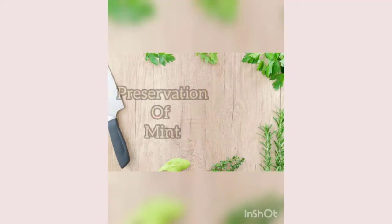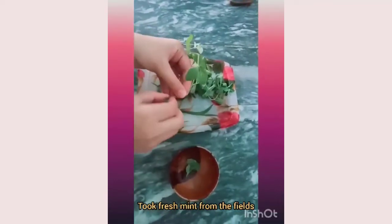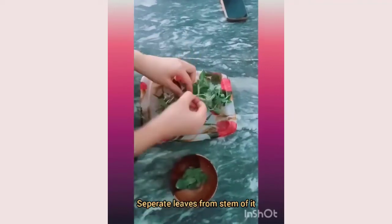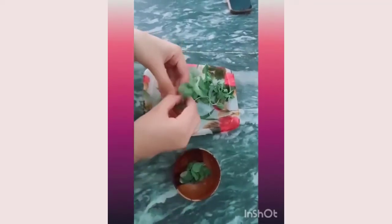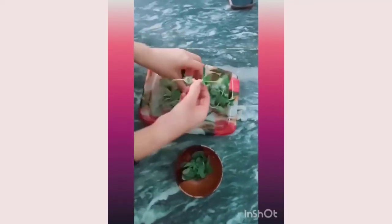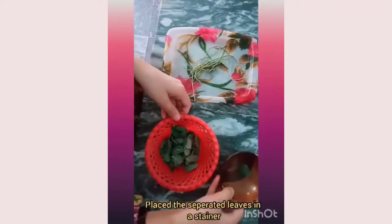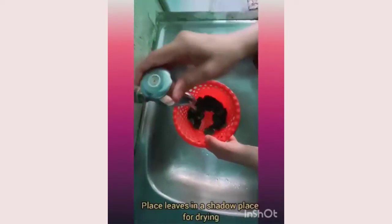Preservation of mint — I took fresh mint from the fields and placed it in a dish. Then I separated the leaves from the stems and collected them in a bowl.